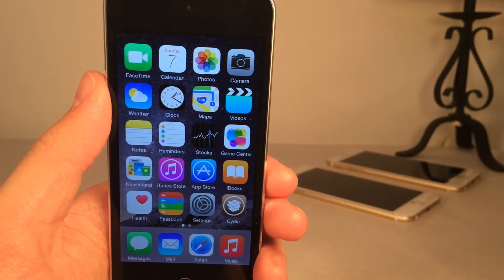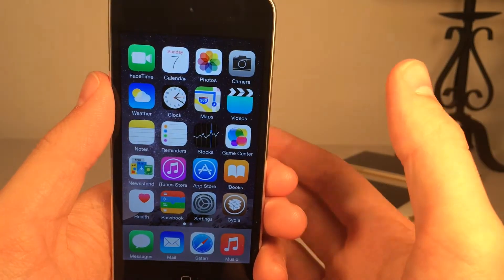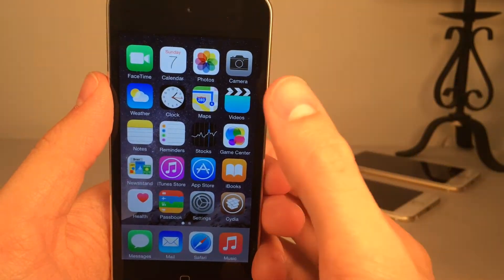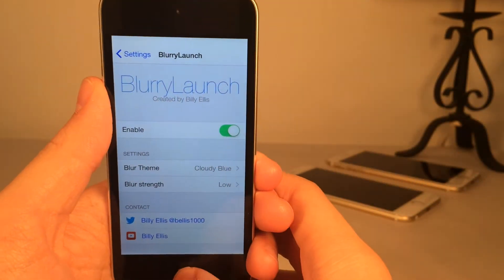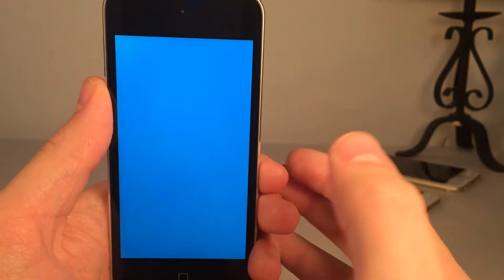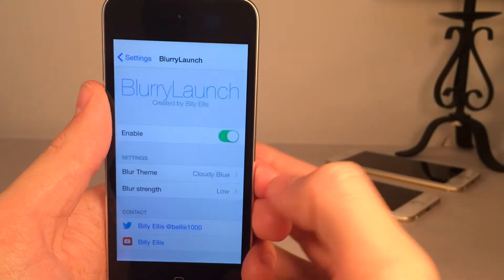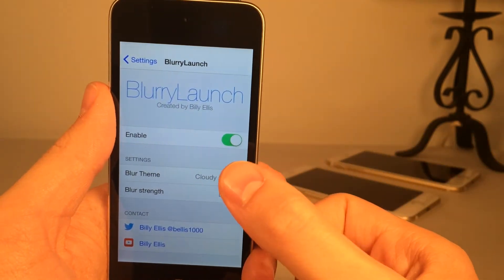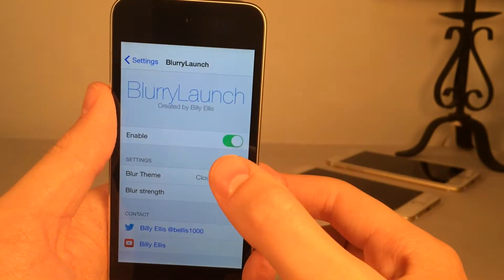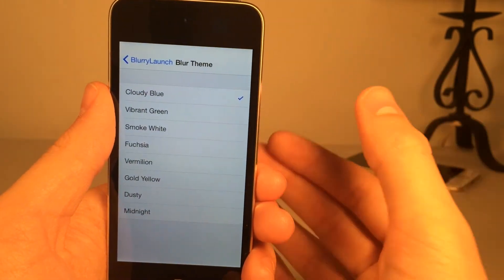Next up we have Blurry Launch. This one's available in Cydia for free, and it gives your device a very nice blur effect when you launch applications. If I open up the settings app, I get this nice blue blurred effect — and that goes for any application you open. There are some settings to configure: go into the settings panel, make sure the tweak's enabled, then you have blur theme and blur strength. In blur theme there are various themes to choose from — by default it's on cloudy blue.